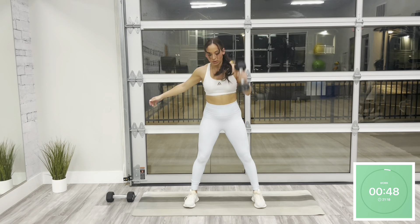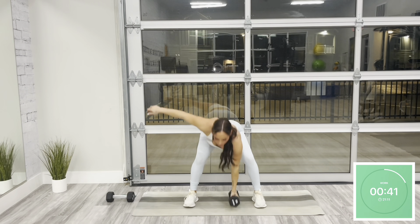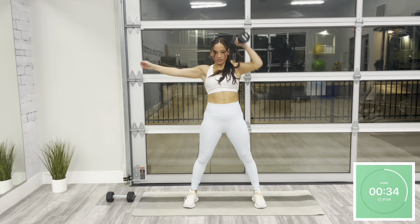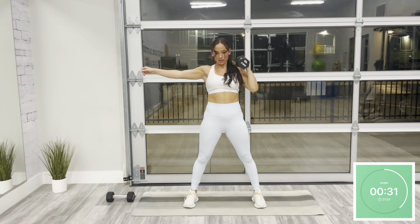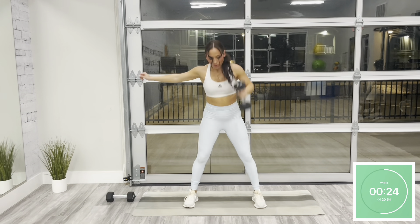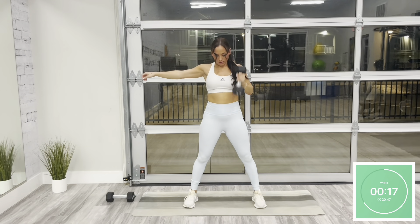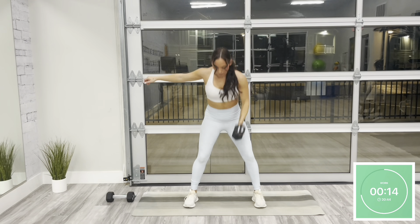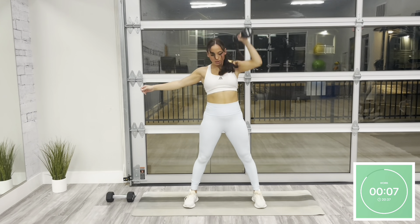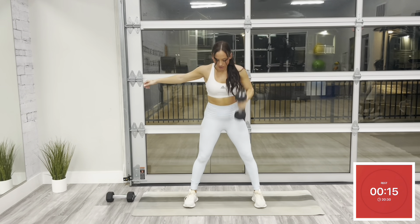Starting in that same setup — 50 seconds on, same thing on the left. Take this one rep at a time. That's already halfway. Resting in five — and rest. Awesome job.